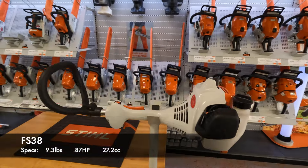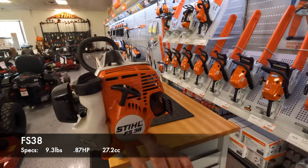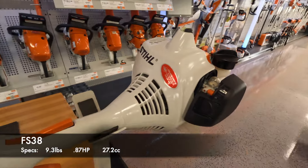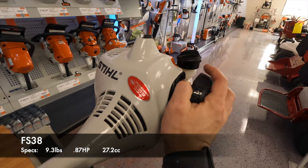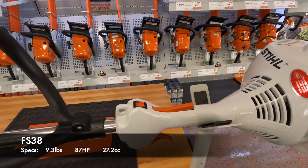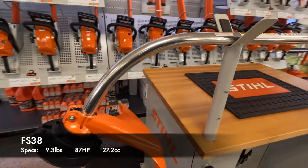Let's start at the top. We have your standard recoil here in the back — normal pull. We have your manual on and off for the choke, and your manual on and off for the starting procedure.